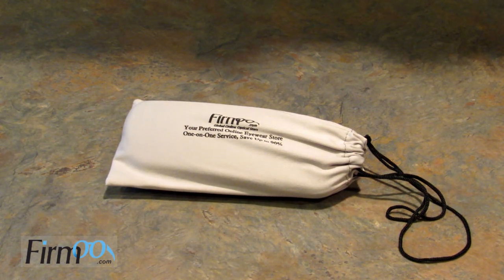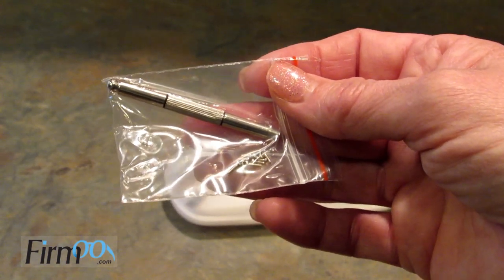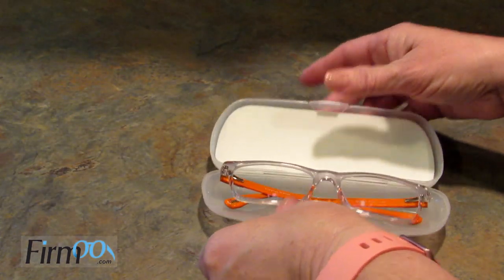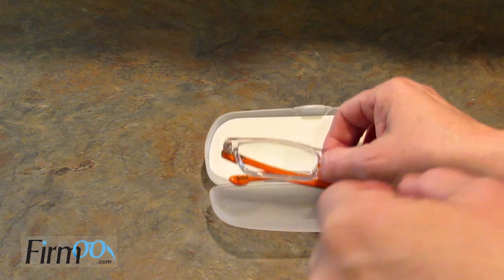I'm going to go ahead and show you these glasses and then share a few tips for ordering online, because I've been doing it for a very long time. It comes in this really nice little pouch, and then you get a hard case. Inside the pouch there is an eyeglass repair kit, which I think is awesome — I'm going to keep this in my purse. When I first got them they were in plastic, and they also came with a microfiber cloth to clean them.